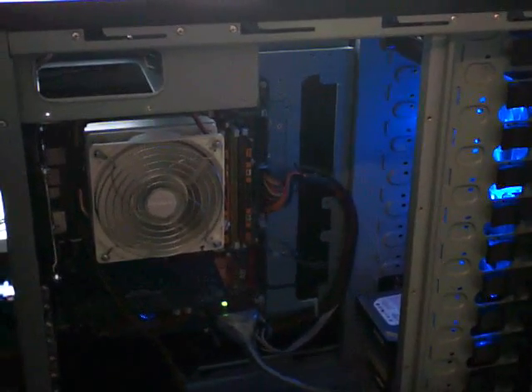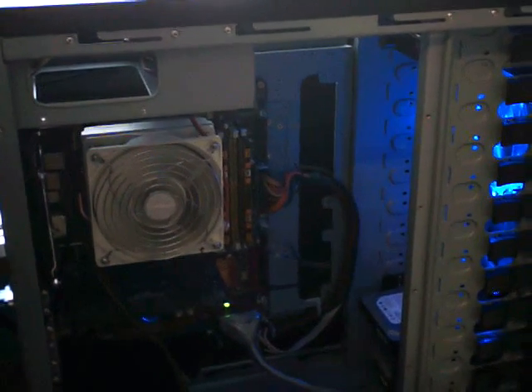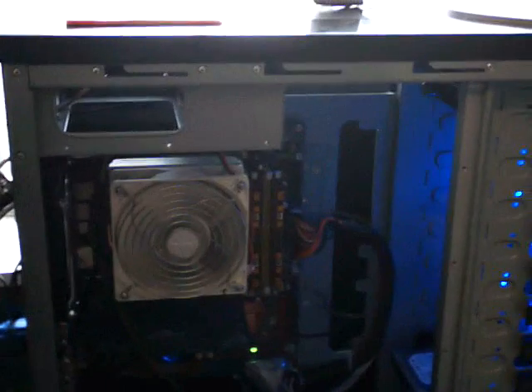Hey guys, Rick here. I just wanted to show you guys a little update on the computer here. I switched some things around since the last video that I made.